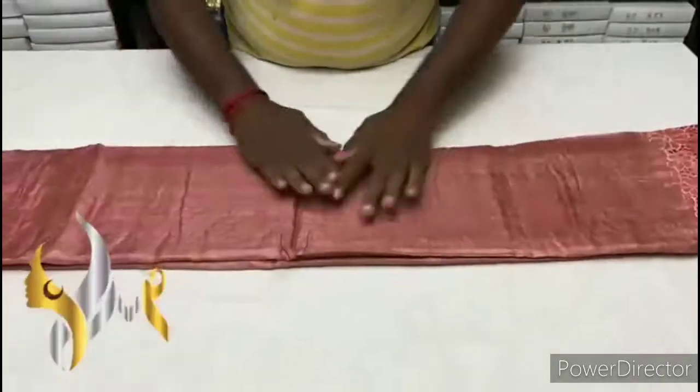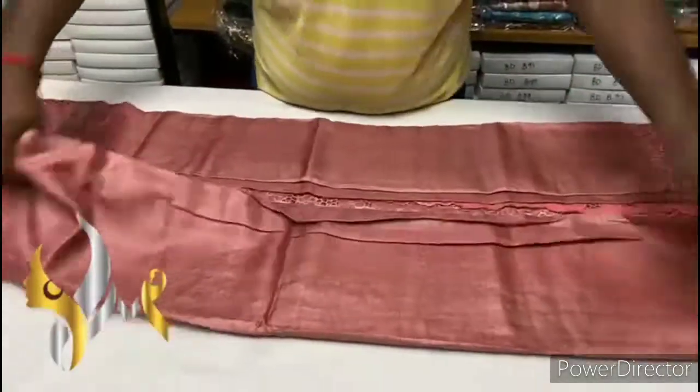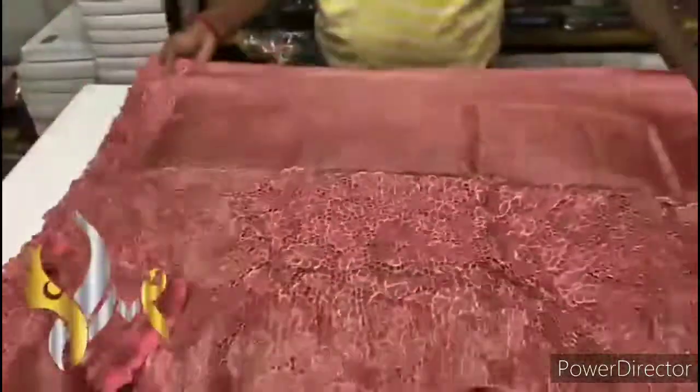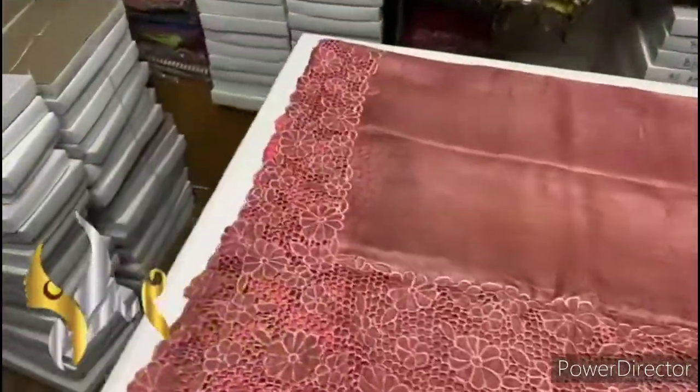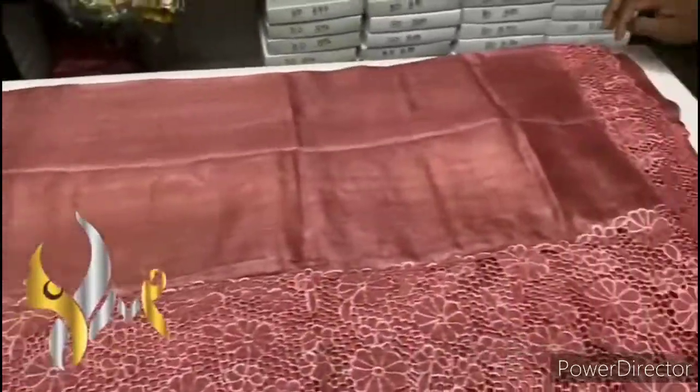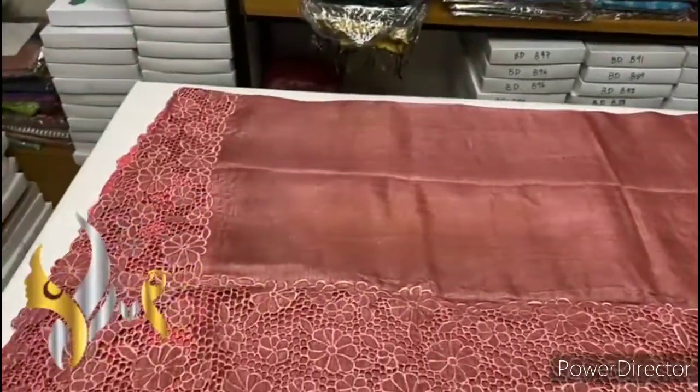Pure tasa silk saree, premium quality, cut work and hand embroidery work on tasa — a very beautiful boil tasa fabric, acid washed premium fabric. You can see the color is very excellent — onion peel pink color.